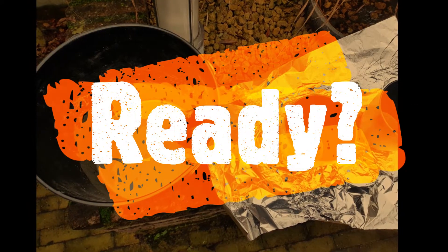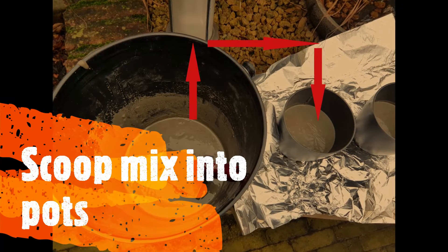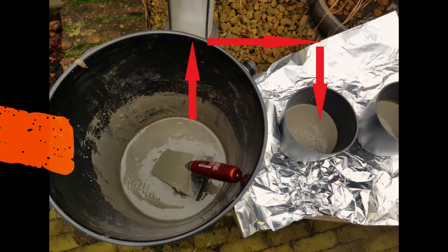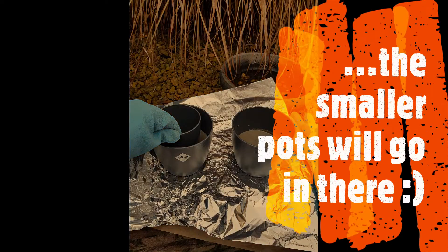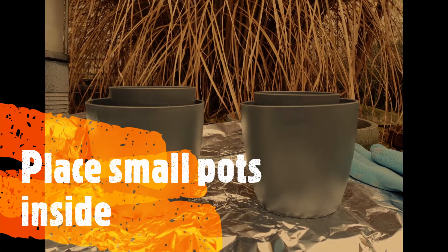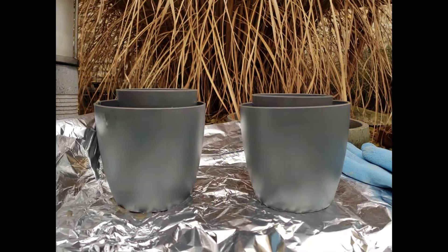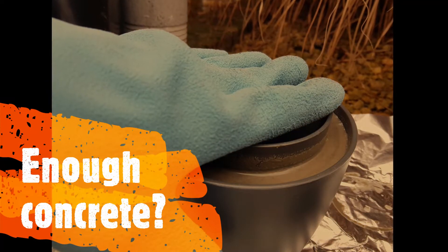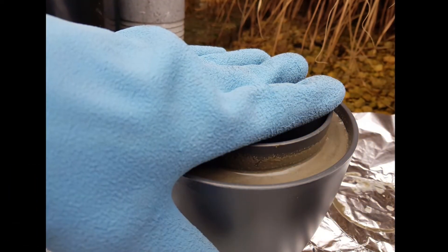Are you ready? Start scooping the concrete into the big pots. Don't fill the pots all the way up, because the smaller pots will go in there. Place the small pots inside the concrete and check if you've added enough concrete. To do this, push the smaller pot down and check if the pot and the concrete levels are equal.